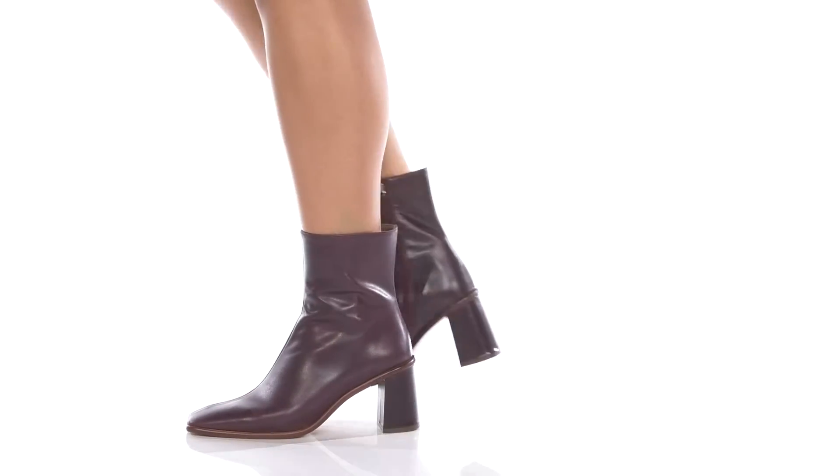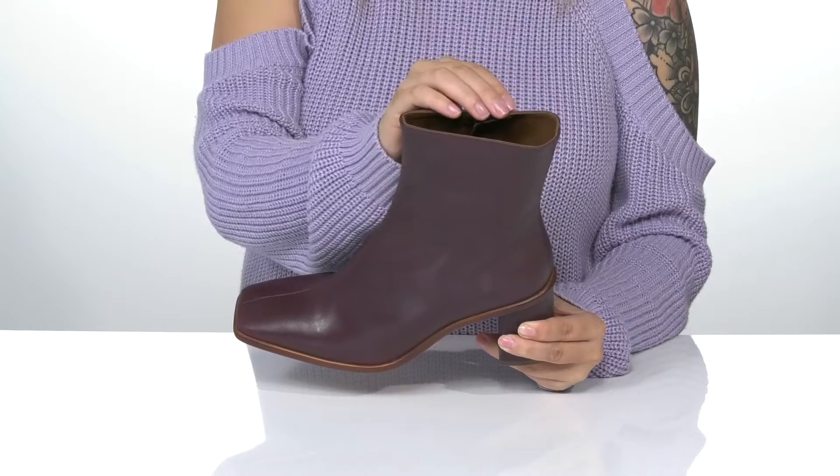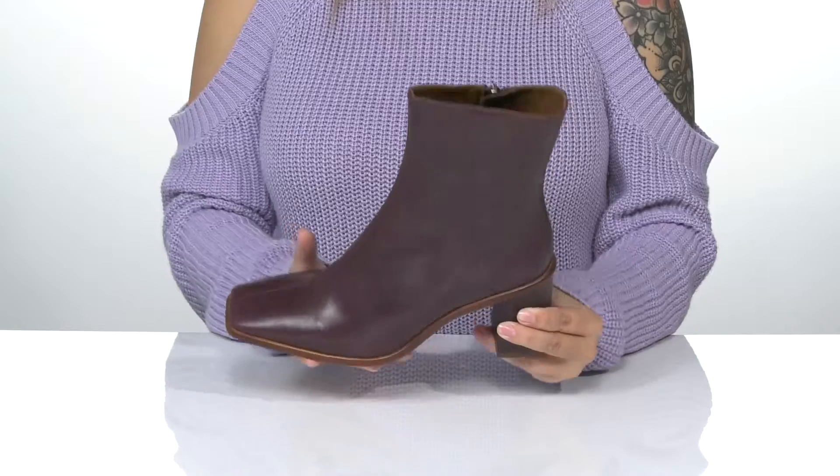Add some color to your look with these super cute boots. There is a soft leather upper with a leather inner lining as well as a cushioned fit bed for comfort. These feature a trendy square toe silhouette.